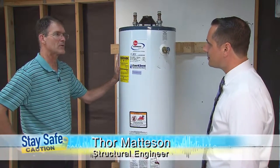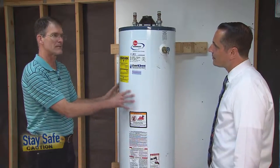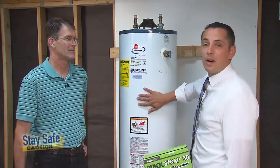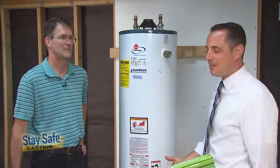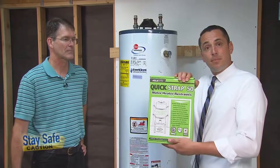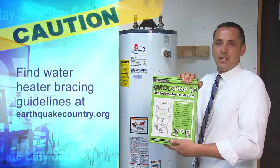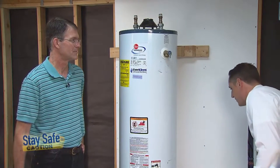This water heater could weigh anywhere from 250 to 500 pounds, and during an earthquake, that weight is going to be trying to move sideways, so we need to stabilize it securely to keep it from falling over. Today we're going to actually brace this water heater down here in the epicenter, our little model house built down here in South of Market, using a really simple kit. You can buy these at your local hardware store for anywhere from 15 to 20 dollars — it's probably the single cheapest thing you can do to make sure your home is safe.